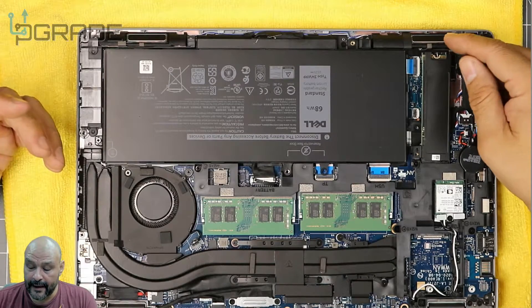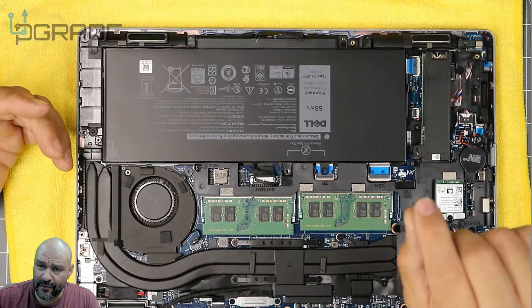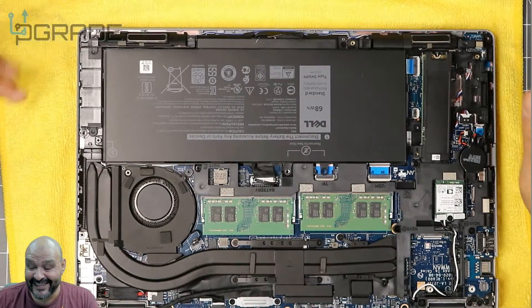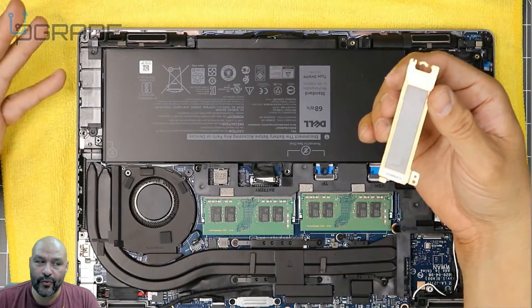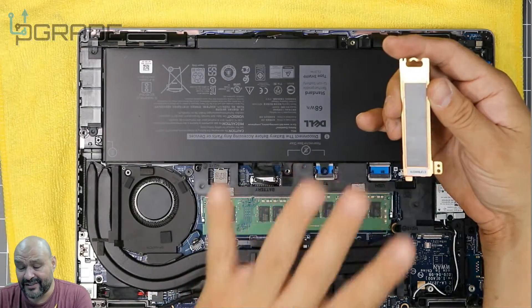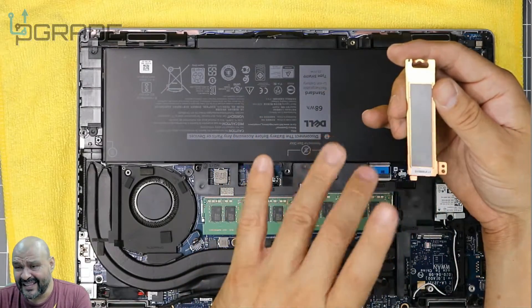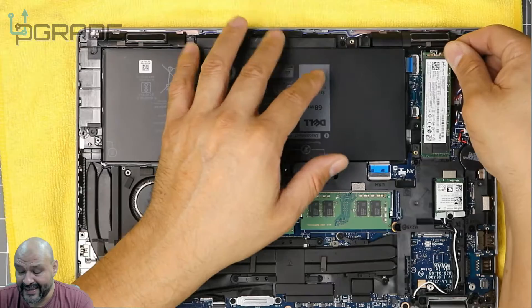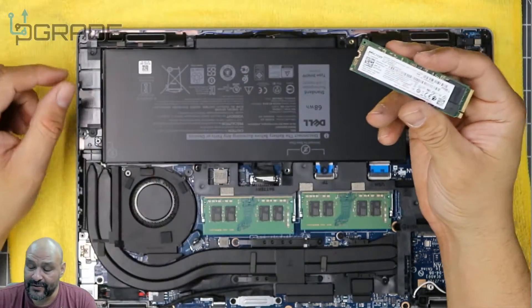The M.2 is an NVMe version, so be aware of that when purchasing a replacement. There are two small screws holding it in — use a magnetic Phillips screwdriver so you don't lose them. They give you a copper heatsink on top of the M.2 to keep it cool, and there's thermal tape underneath — try not to touch it with your fingers. Everything is compact in here, so a lot of heat gets trapped, making this component prone to overheating.